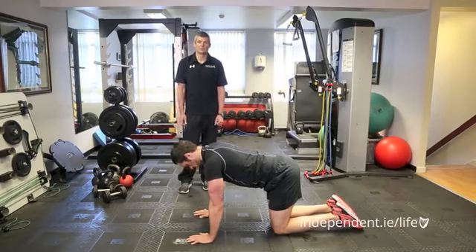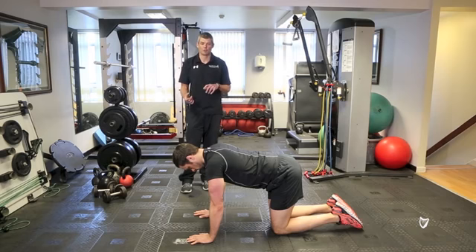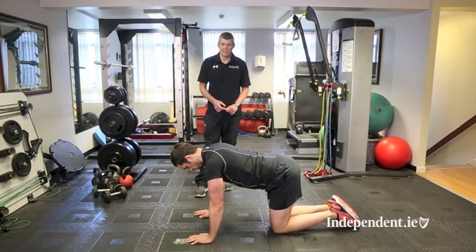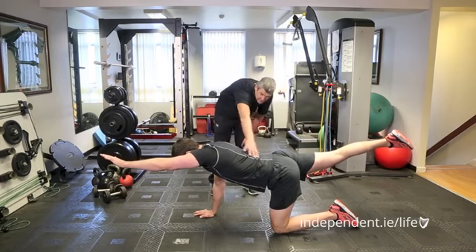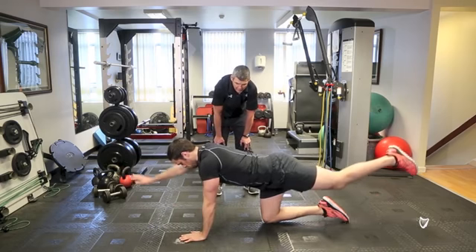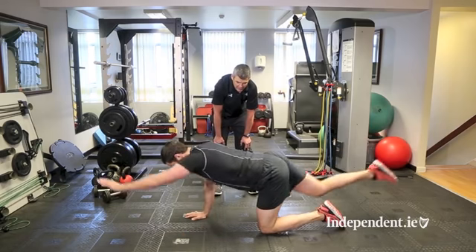The next exercise is the superman exercise, shown through evidence-based medicine to help provide more stabilization strength for the lumbar spine. We use this as one of the fundamental movement patterns you developed as a child when crawling. Take up a quadruped position on all fours, then lift the left arm forward and the right leg back simultaneously, keeping the core tight so the trunk doesn't move. Lower down and exchange to the right arm and left leg, keeping the core tight, and repeat.